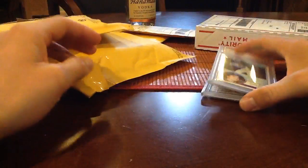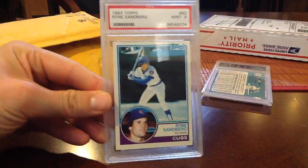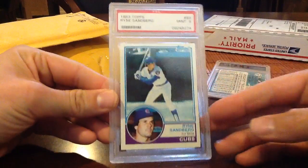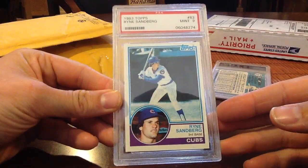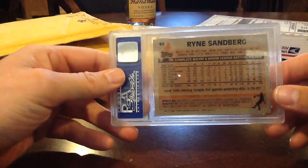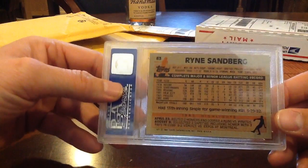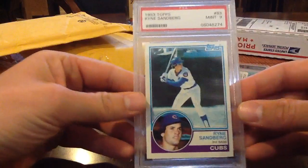A couple more vintage cards in this one. This is cool — '83 Topps, the year before I was born. Samberg, PSA 9 mint, clean card, about 30 bucks I want to say. Tens are anywhere from 150 to 200, I'm not positive on that, but Samberg was a good player.